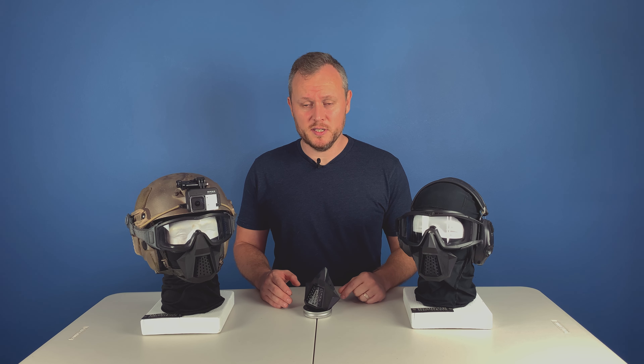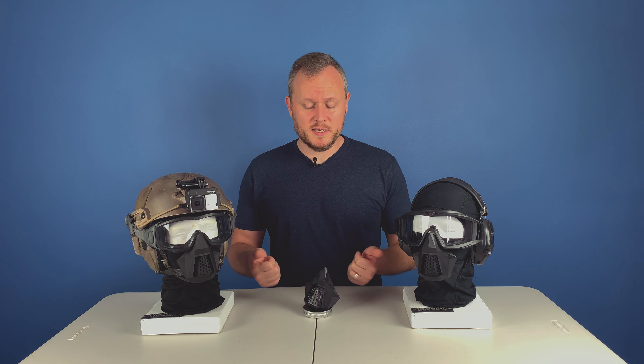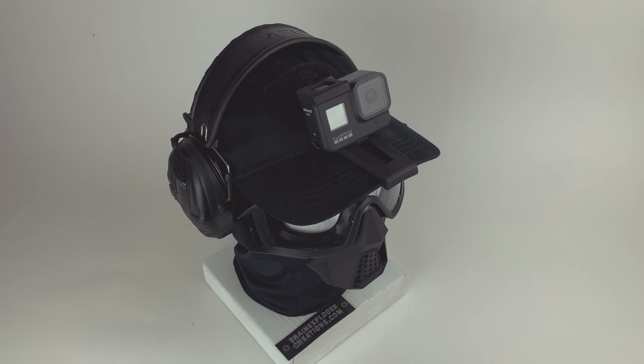Let's talk about this product. When you first take a look at it, it doesn't seem like a whole lot, but there's a whole lot of planning and execution that went into this. Here it is in its actual practical use case. As you can see, it works with either a full helmet setup or something minimal like just goggles, and everything else in between.